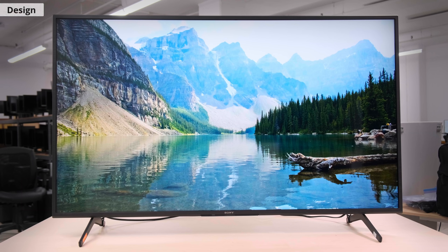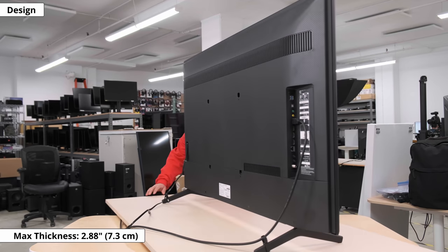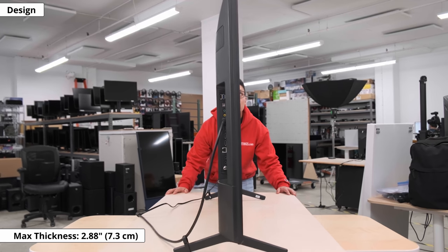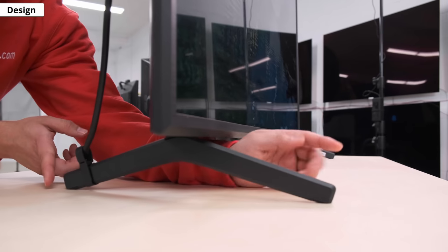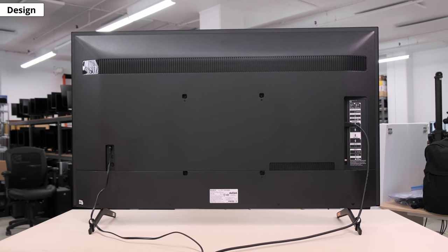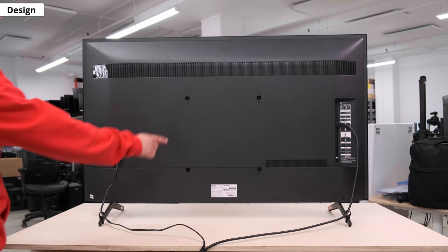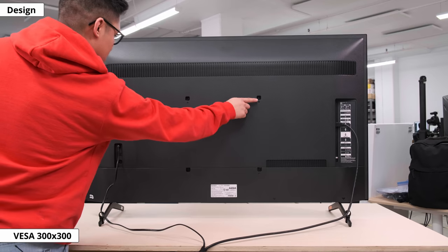In terms of design, the X80J looks almost identical to the X800H from 2020. It has the same chunky bezels and is relatively thick compared to other high-end TVs. It's not the most elegant, but it's expected for an entry-level TV. The feet are wide set with no way to position them closer to accommodate smaller tables. Cable management is pretty basic — you get two clips to tie cables to the feet. The back is plastic and plain with all inputs facing sideways. Wall mounting requires a VESA 300x300 mount, with adapters included in the box.